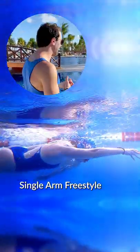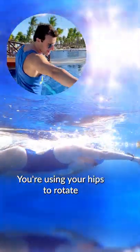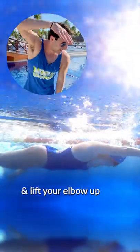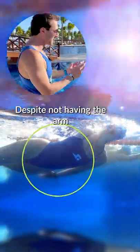We're going single arm freestyle. When you do this drill, it's really important to keep your arm at your side. Use your hips to rotate, initiate the catch, and then snap your hips all the way through for full rotation. Lift your elbow up and really use your core and your legs to drive that full rotation, despite not having the arm.